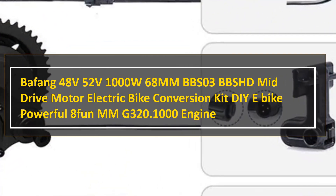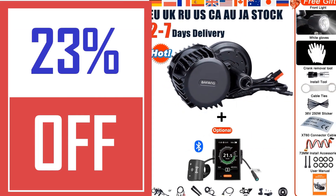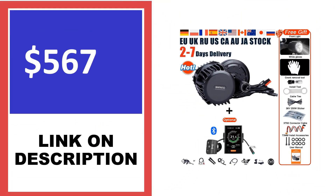E-Bike Link Direct Drive Front or Rear Conversion Kit: If you're looking for power, this is one of the best e-bike conversion kits for the money, with its 1200W hub motor and a 30A controller. The package includes a direct drive brushless hub motor along with a brushless controller.